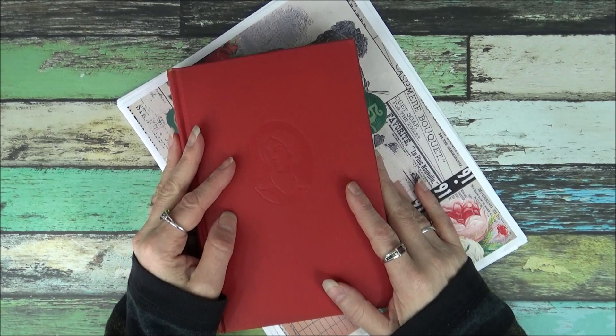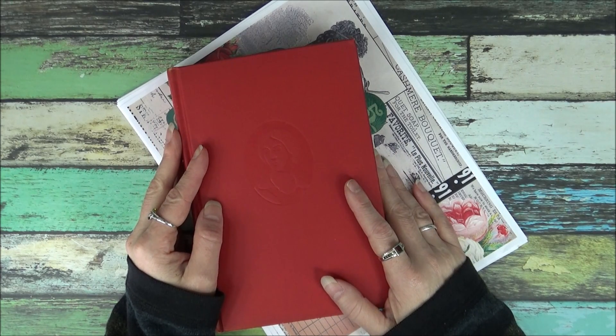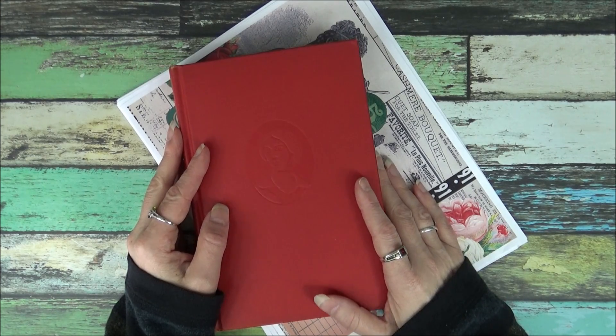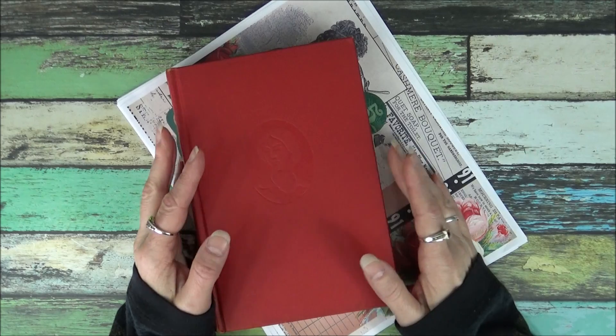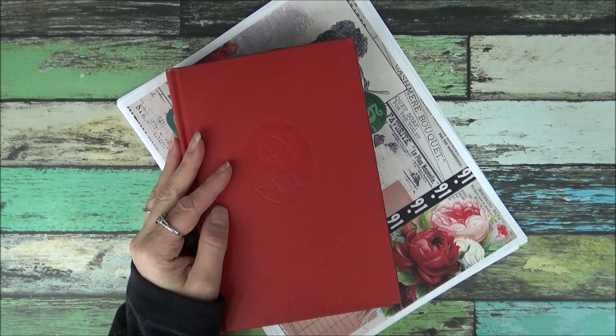I've got ledger paper that's vintage 1920s, envelopes, doilies, guest checks, lots of actual vintage stuff like library catalog cards. Sometimes I have French language flashcards, that sort of thing.